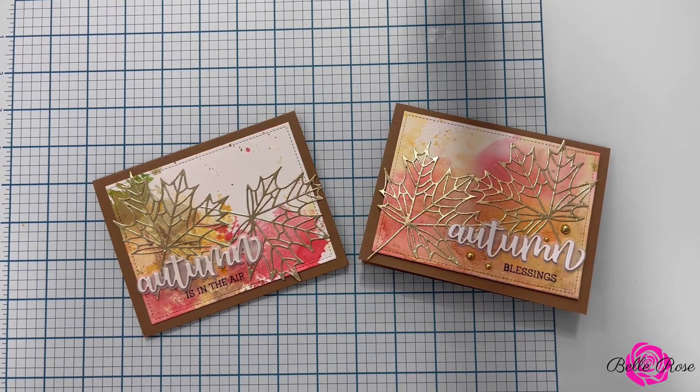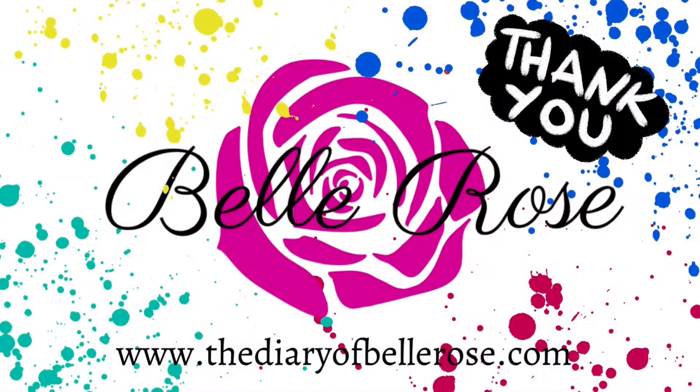Thank you so much for joining me today for the kickoff of my 2021 Holiday Card Series. Don't forget to subscribe if you haven't already — I would love to have you. Click the thumbs up button and the notification bell, and check out my blog at thediarybellrose.com. Remember, self-care is the best care. So until next time, please take care.